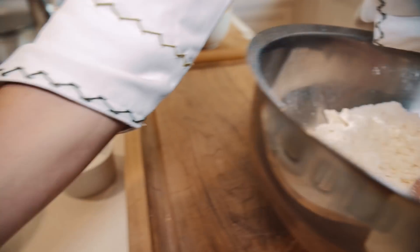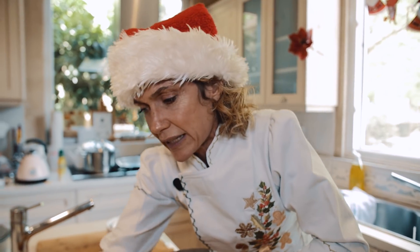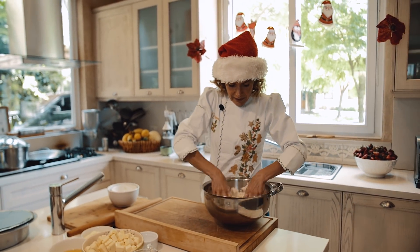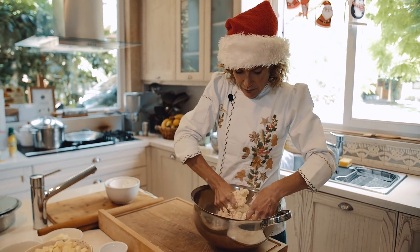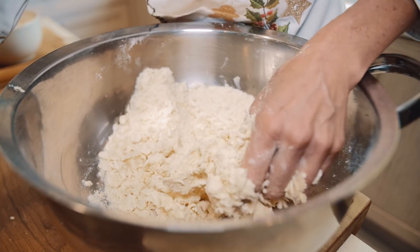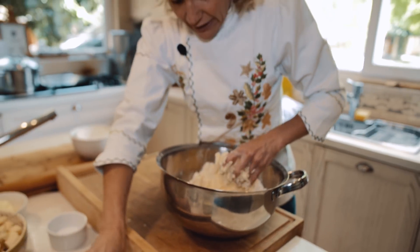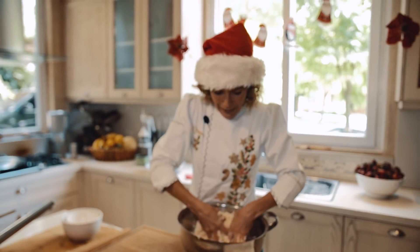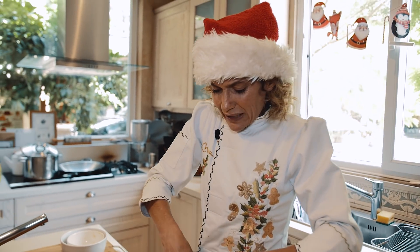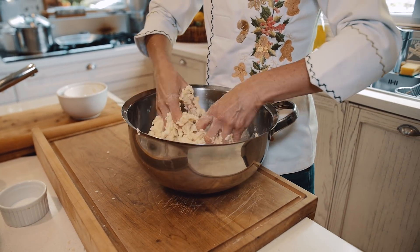Vamos acá desarmando todo esto. Le voy a poner ahora el chorrito de agua — ponemos un chorrito bastante abundante. Armo la masa, una masa re linda, suave. Le puedo poner un chorrito más para que no quede un socotroco, sino que quede una masa suave. Ponemos acá y armamos esta masita que es muy rica. Esta masa sirve para un montón de tartas. Para el navideño me encanta porque te queda una masita crocante — la podés hacer bajita, como una tartín.